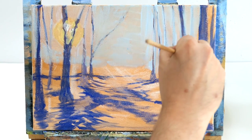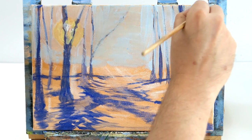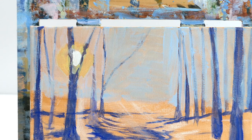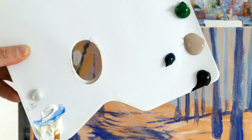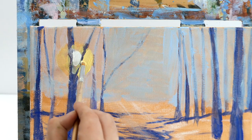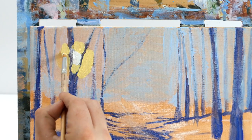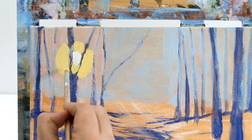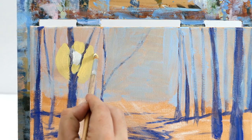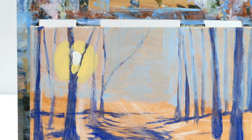Cobalt blue is a great color to use as an outline. Just by adding a second layer of paint and using thick paint with less water, you can make all your colors look much more vibrant. I'm just adding some of this buttery yellow - cad yellow and white to create Naples yellow - and with thicker paint and not so much water it sticks right to the canvas. Just creating a big circle around the sun to create that glow.